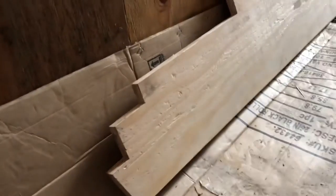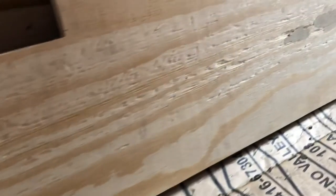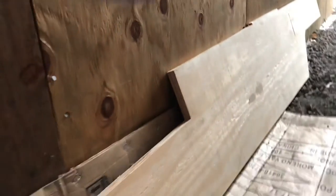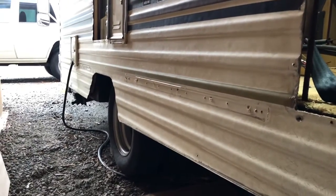That piece of wood is pretty long. It runs all the way from the back corner of the motorhome all the way up to the front side of the back wheel well, so to make sure it was never going to go anywhere ever, we decided to glue it as well as just screwing it in there, so we're going to glue it to the inside of the paneling right there.